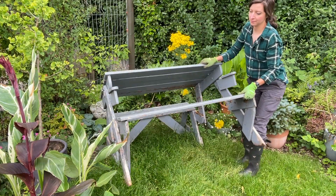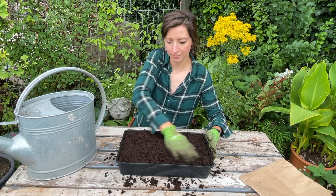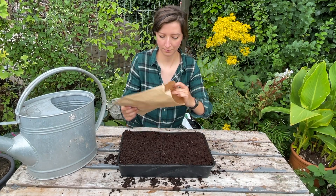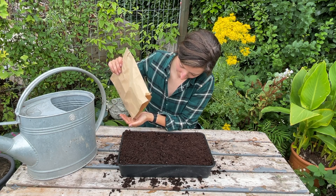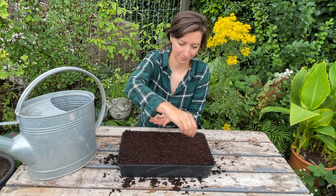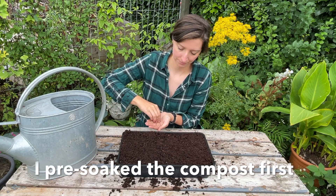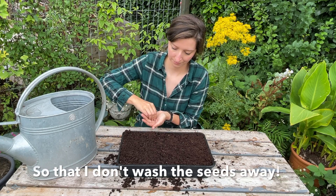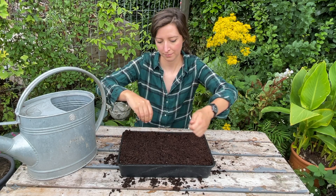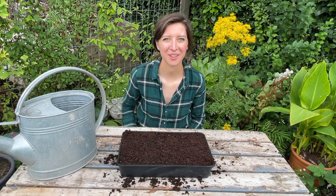If you want to sow your seeds in a seed tray, it's best to sow them directly onto the top of the surface and not cover the seed at all with any compost or vermiculite — they need light to germinate. They're really fine seeds, so if you cover them up you'll probably bury them too deep and they won't get enough sunlight. Just sprinkle the seed directly on the surface, give them a little watering, and keep them somewhere cool and out of direct sunlight — not in a greenhouse at this time of year. They want to be outside, somewhere sheltered, perhaps behind a shed or next to a wall.